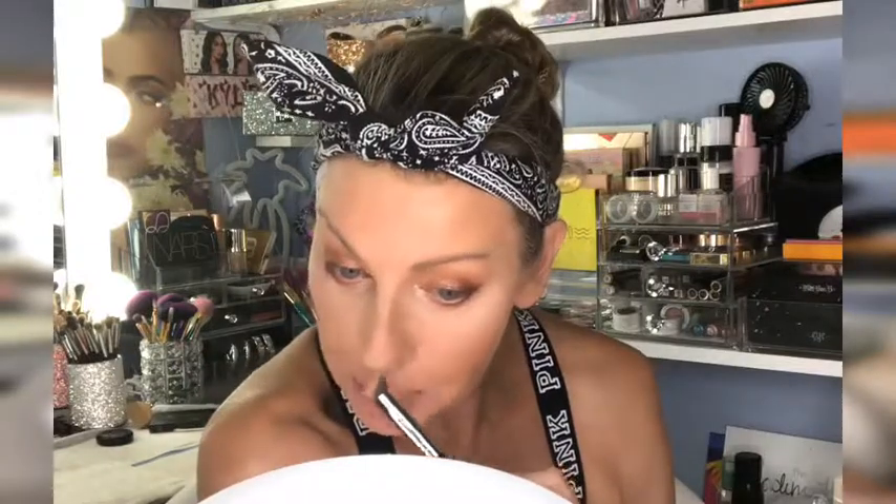That concludes this video. I'm going to spray my face now - I didn't spray earlier when I finished the eye look because I was going to film this contouring video. Thank you guys so much for watching, I love you guys! Don't forget if you want to see how I got this eye look using the Naked Heat palette, click on that video - it'll be above or below this one. Love you guys, I'll see you in my next one, bye!